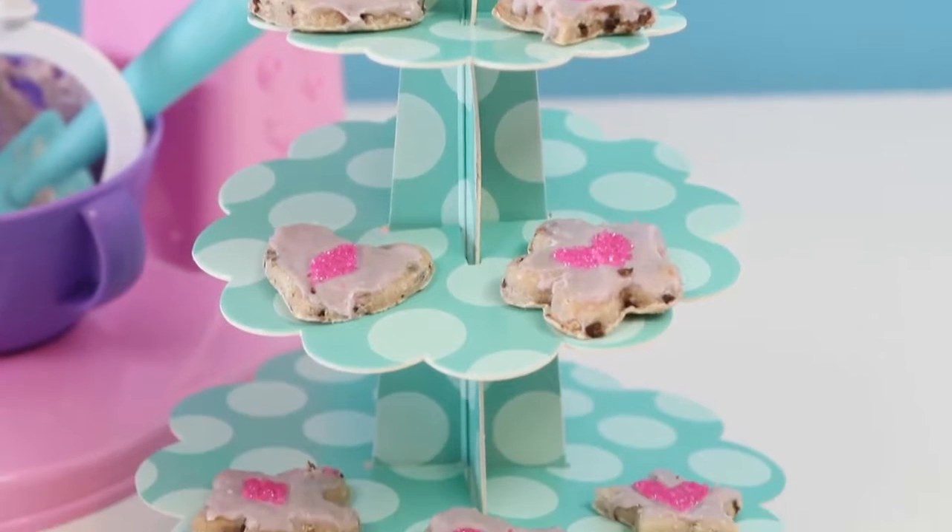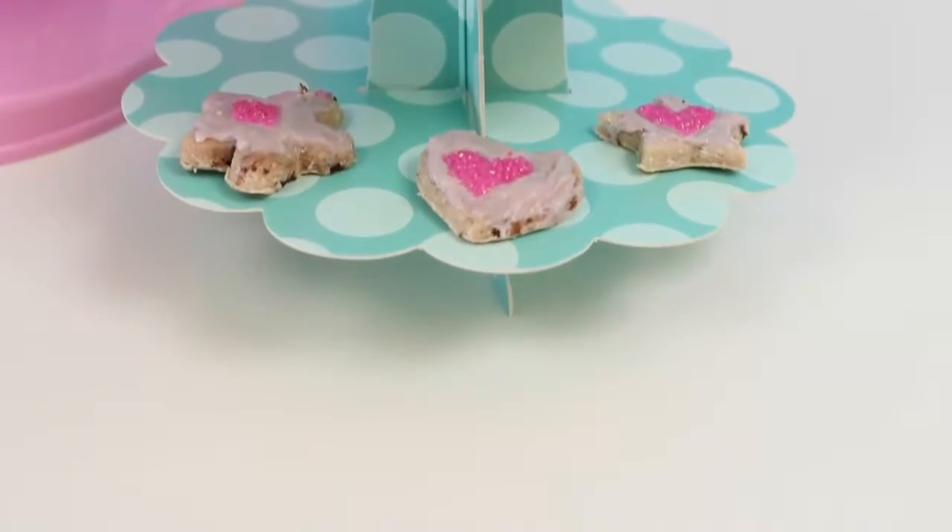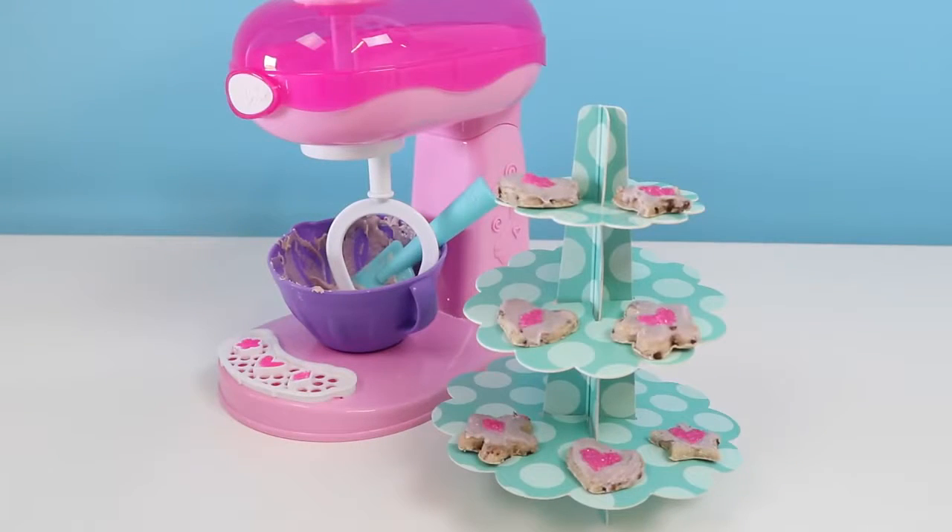Here's all the cookies I made today! This was a lot of fun and I hope you guys enjoyed this video! Don't forget to subscribe to see more! Thanks!